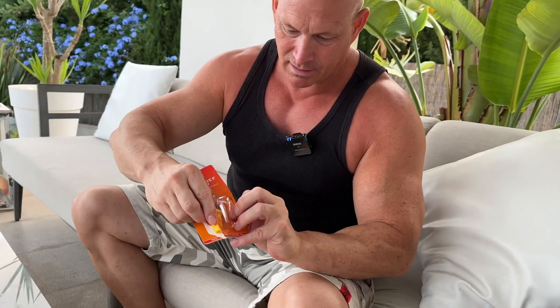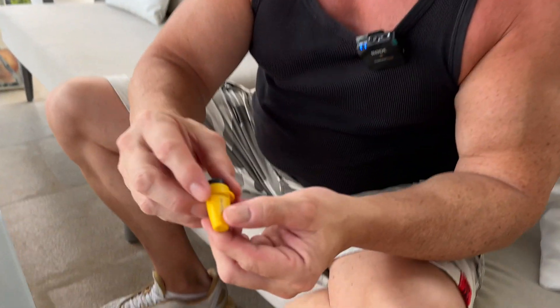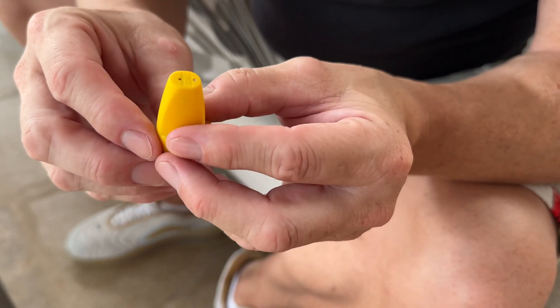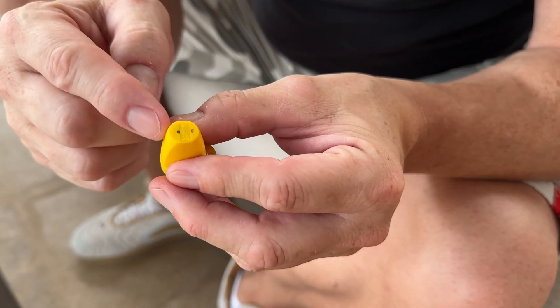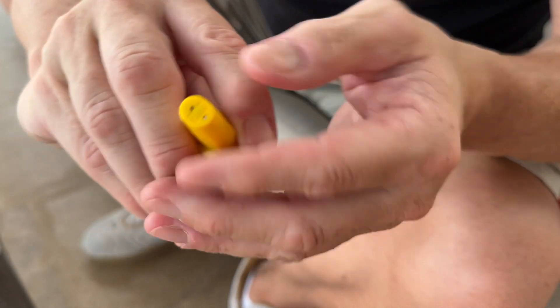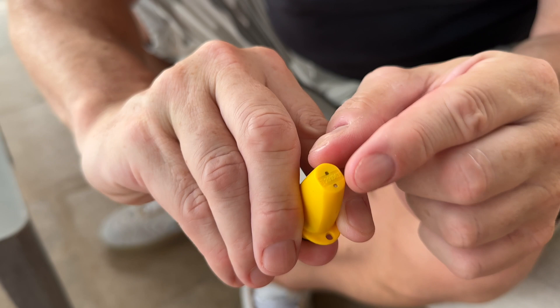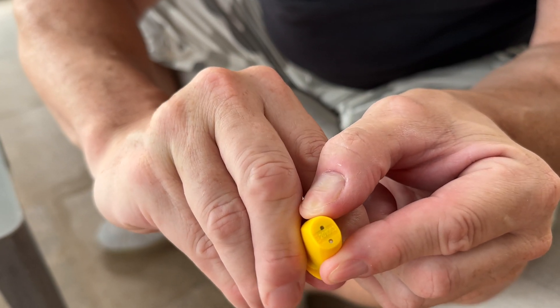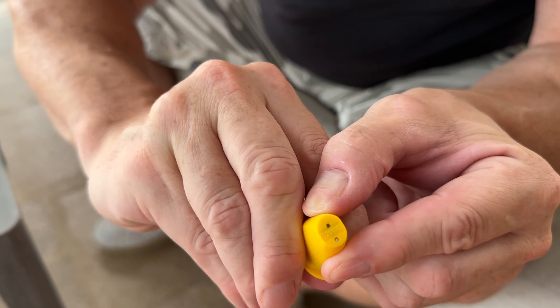So let's get it out the packet and as you can see it's only a dinky little thing and it's very strange the way it works. Essentially this is like one of those clicking lighters that you get and it produces a spark. You've got a little probe there and another little probe there, and a little spark will jump between the two.